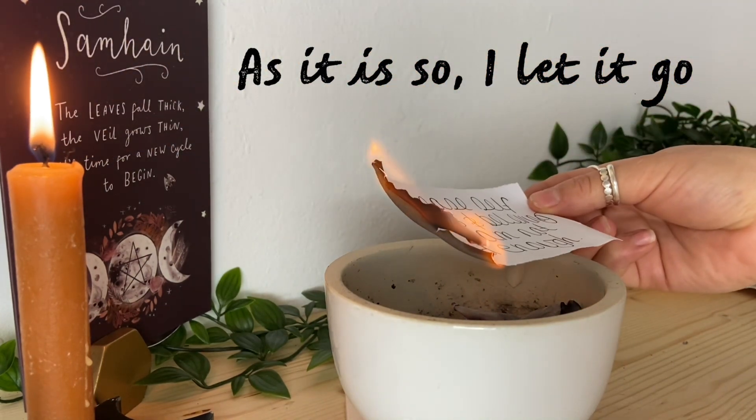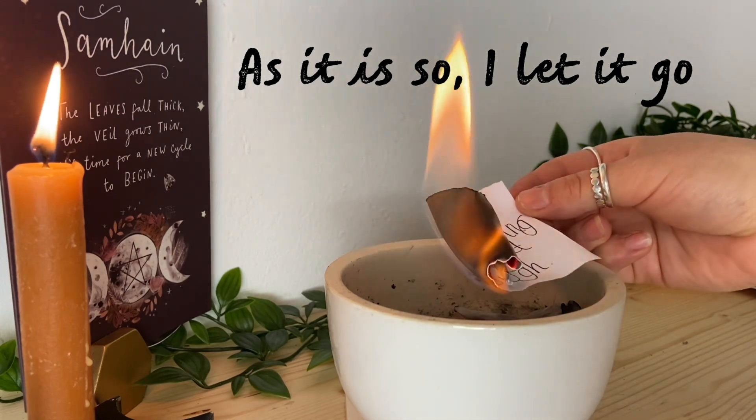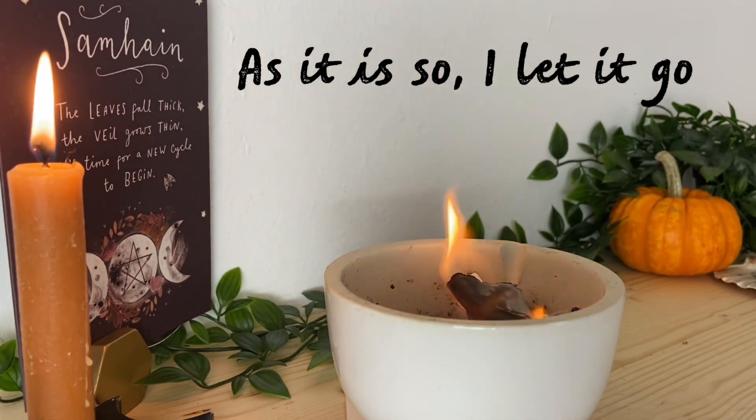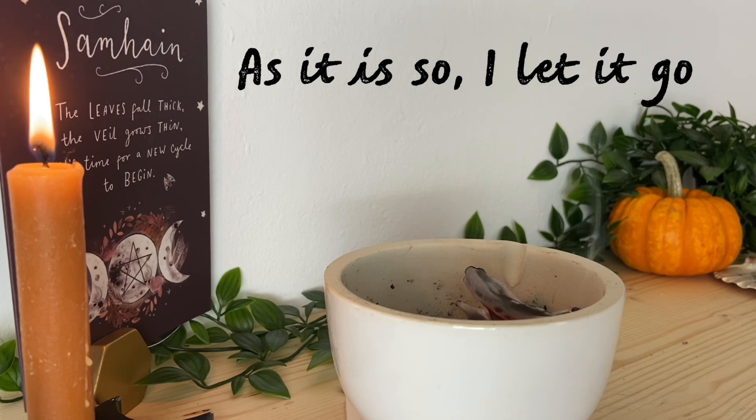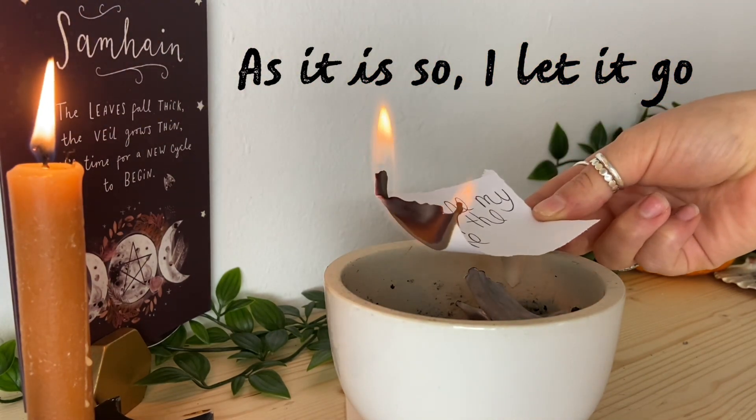As it is, so I let it go. Send it out to the universe and feel it being lifted from your heart and shoulders. Feel that freedom around you — in your sacred space, in your energy, and in your mind.